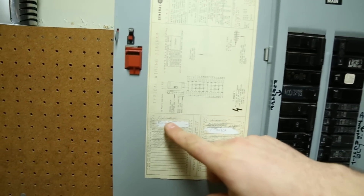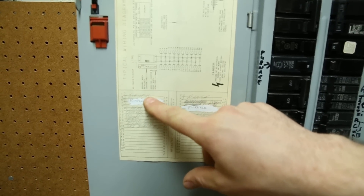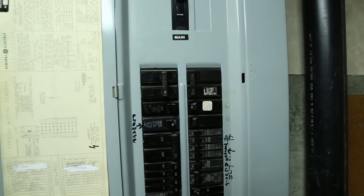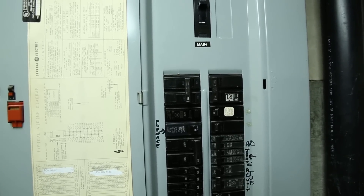We're going to turn off the electric water heater. In this case it's labeled as a dryer because they have a gas water heater. You would come up here to this breaker and turn it to the off position — that stops electricity from going to the water heater and stops the element from burning out if it's not under water.